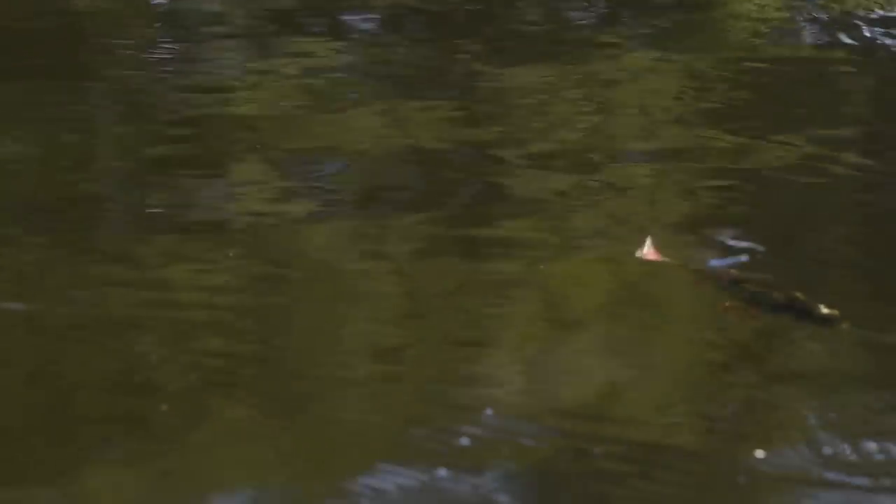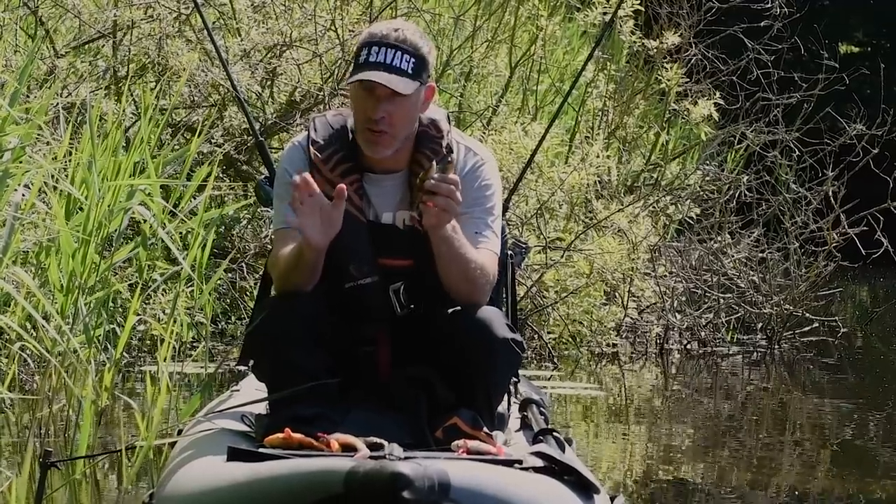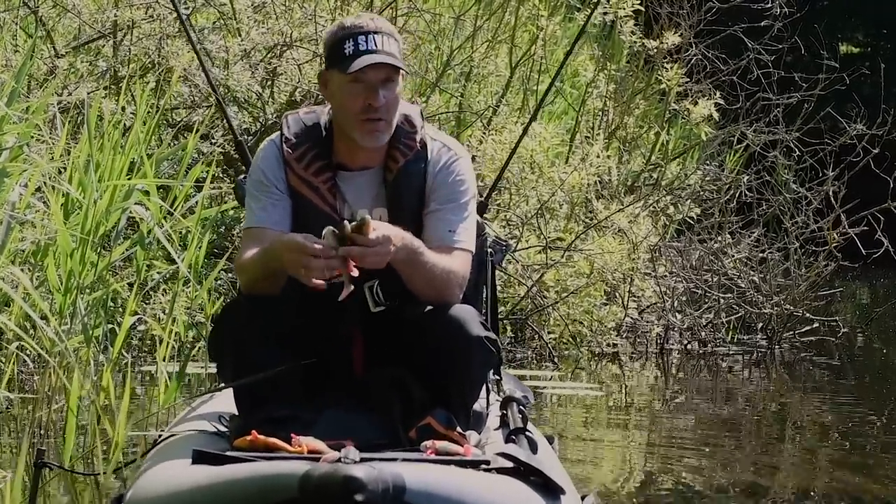The Perch Shad is a slow sinking shad, superb for slow retrieve over one to two to three meters of water, just around the tops of the weed beds. And in lakes like these where pike just love perch, the Perch Shad is going to be a phenomenal pike lure.